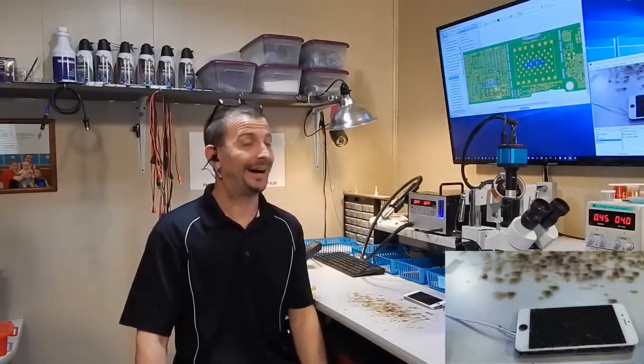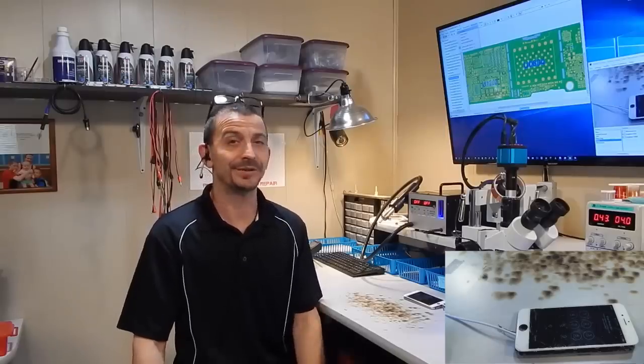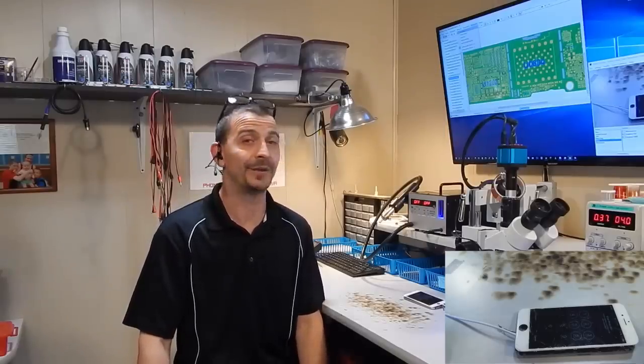That's going to be it for this video. I hope you all have successful repairs and a good day — thank you for watching. I'll see you all next time.